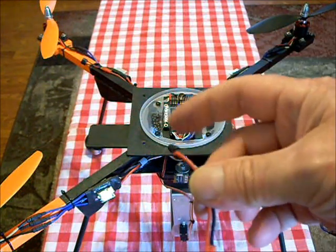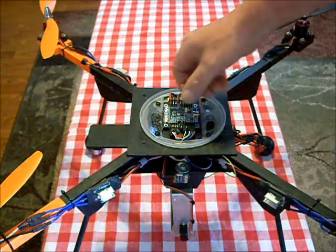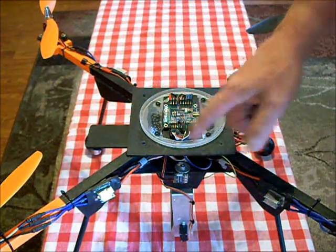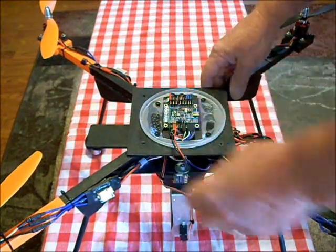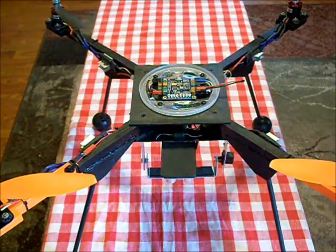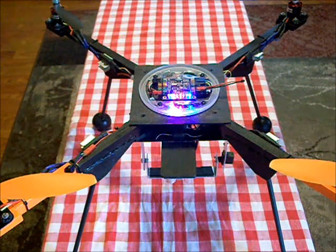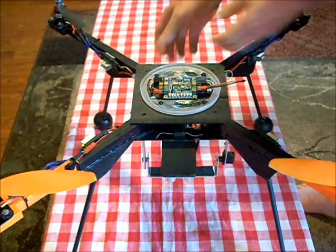A dupont line is a JST connector with red and black wires wired together. Go to the side that has the battery balance plug and you will see four open connectors on the very top. Plug it into the middle two connectors, then plug in your battery — it's now calibrating the speed controls. When it goes into the staging light, it is done and your speed controls are now calibrated.